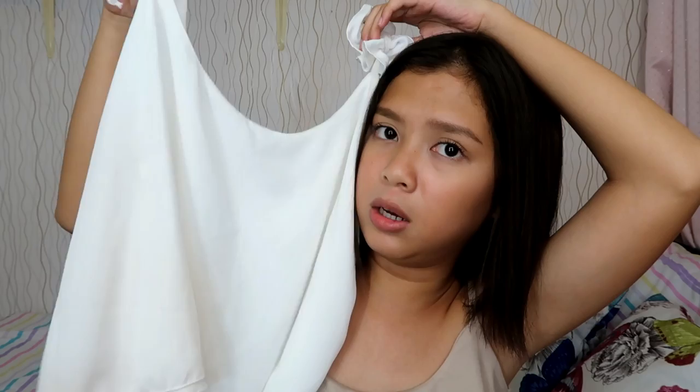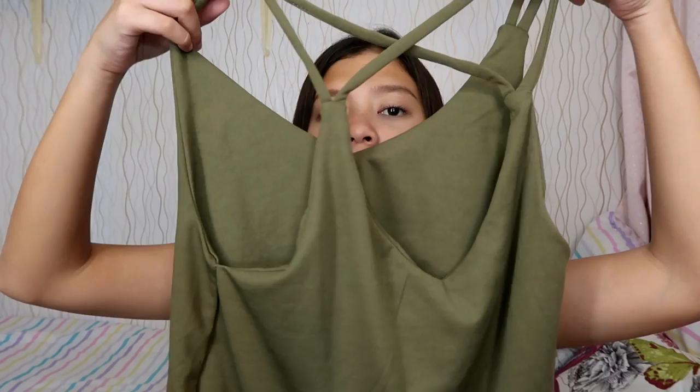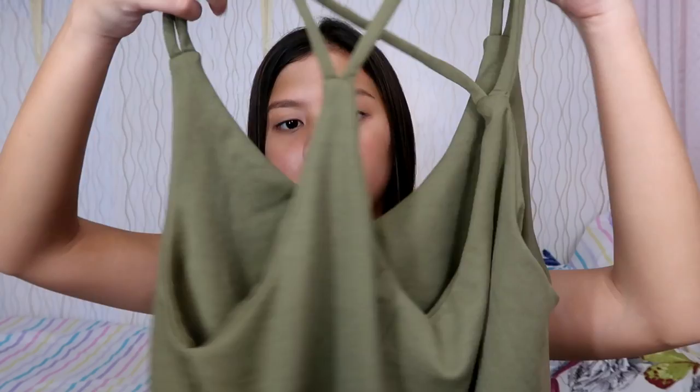Next is this sleeveless top where the back has a criss-cross or X design. The color is olive green — I chose it from the variations. This is actually my favorite color for clothes right now because it looks good on my skin tone. The fabric is thick even though it's just around 100-plus pesos. The stitching quality is really good — it doesn't look rushed, it's actually very durable.